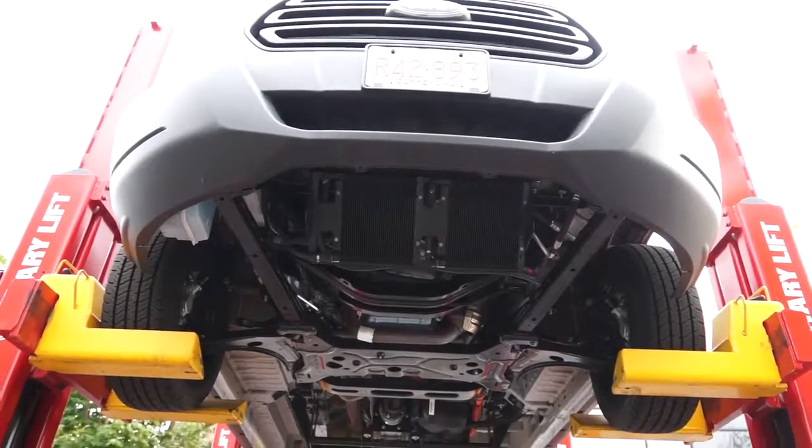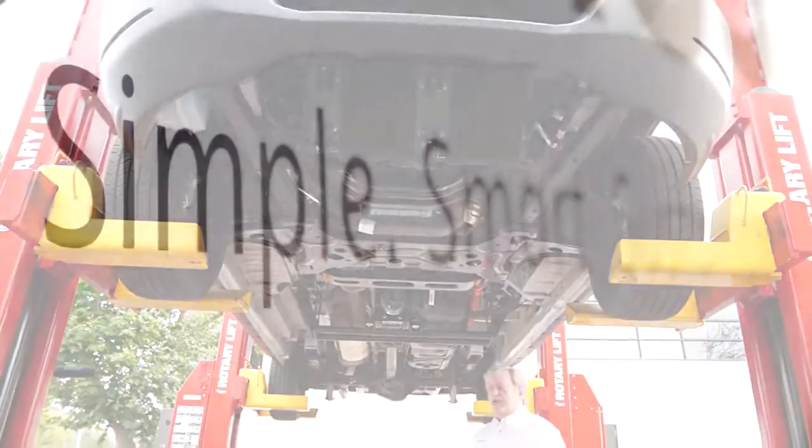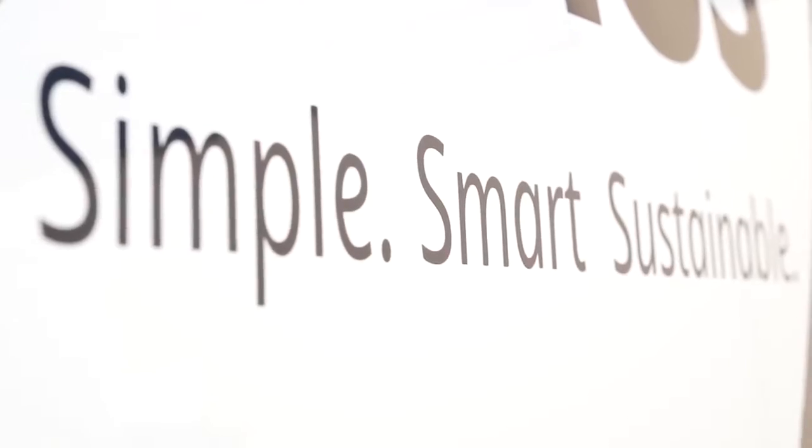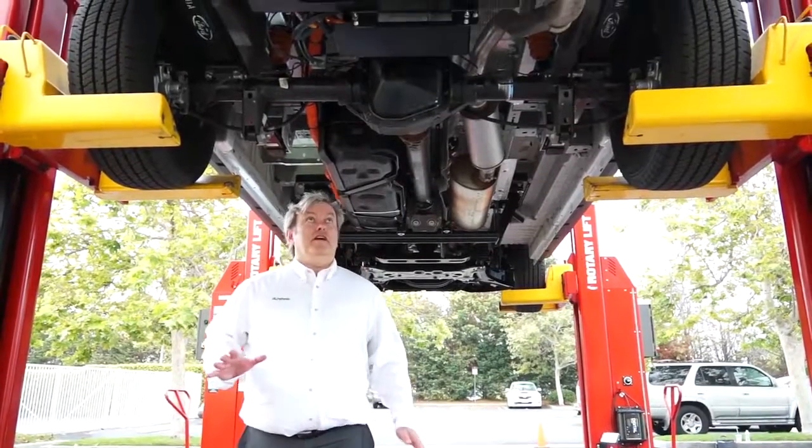No plugging in required, no infrastructure required from a fleet. In this way, our system is simple, smart, and sustainable for fleets.